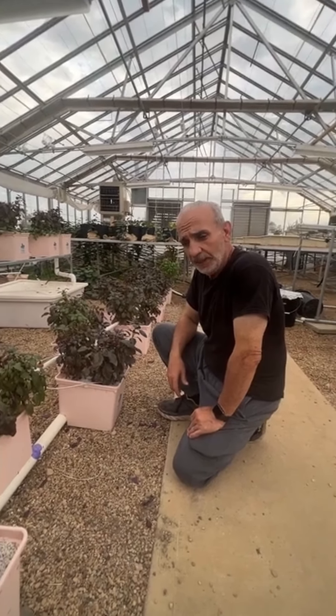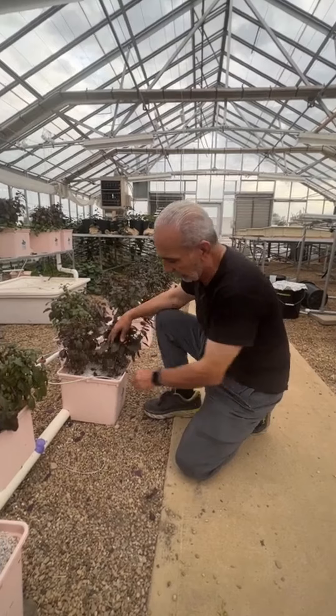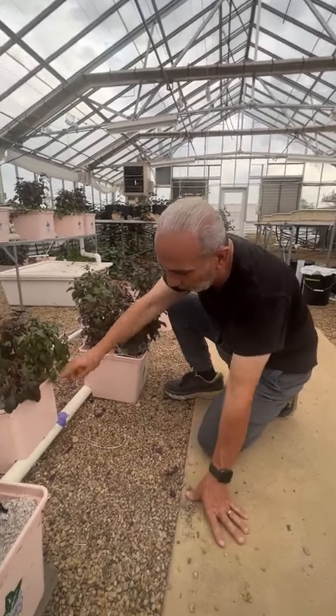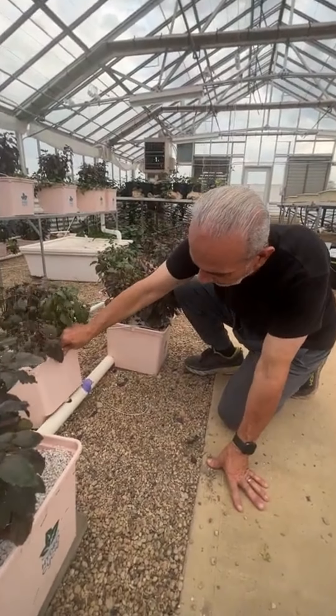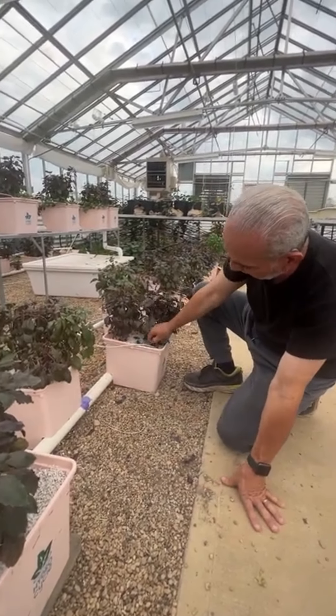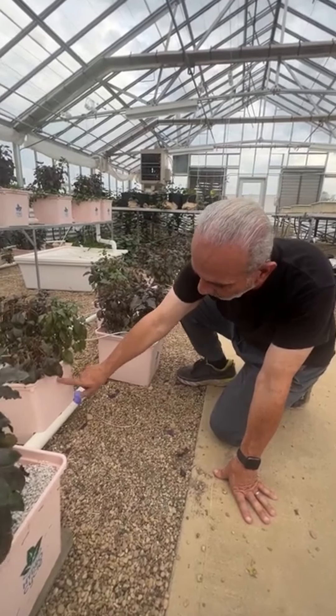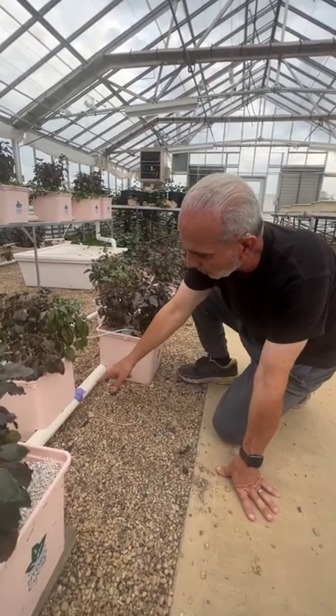Welcome to my Dutch Bucket System at the Botany House. A Dutch bucket is basically a bucket with a hole at the bottom that connects to a drip line. When the water pump is on and dripping, any excess water pours out to a return pipe.